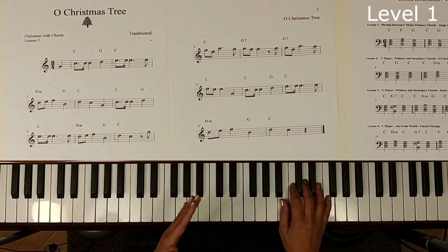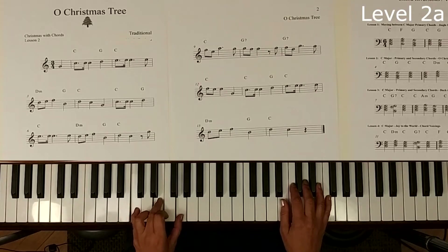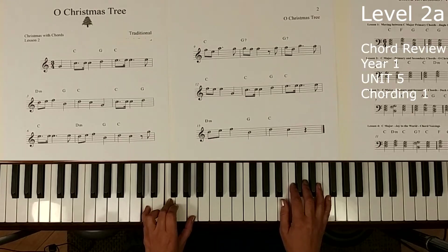That is the most basic version. Now we're going to ramp it up a level and play the triads for these notes. We're going to first play the C chord, then the G chord, and we will play the D minor — which is D, F, and A. It's got a little bit of a dark sound.